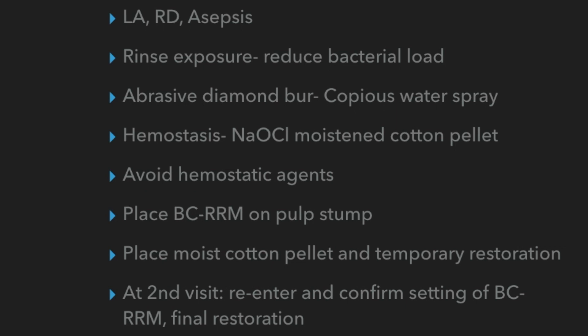I then proceeded with my pulpotomy using copious water irrigation to preserve vitality and lessen damage to the underlying healthy tissue, using an abrasive diamond burr that cuts efficiently without tearing the tissue. You need to cut cleanly, and that has to be at very high speed with lots of water coolant.